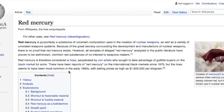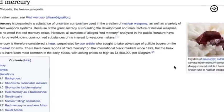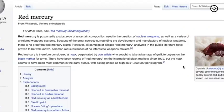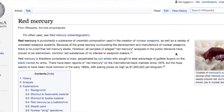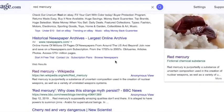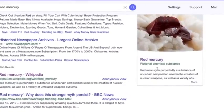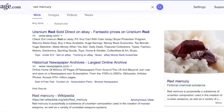Here's what red mercury looks like — the crystals of mercury sulfide. It is said these are also used to create nuclear weapons, and some people claim that it's a hoax, of course. Very interesting — a fascinating story, almost turning into a conspiratorial element, described as a fictional chemical substance. I want to dive into this a little more, but for now I'll leave it there.